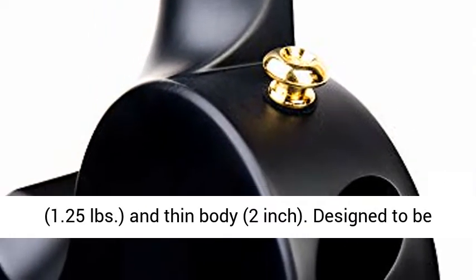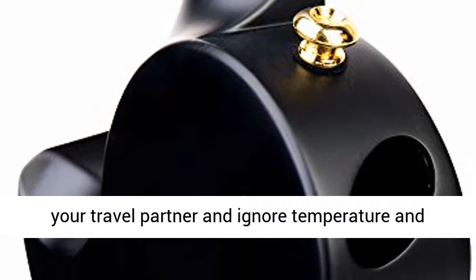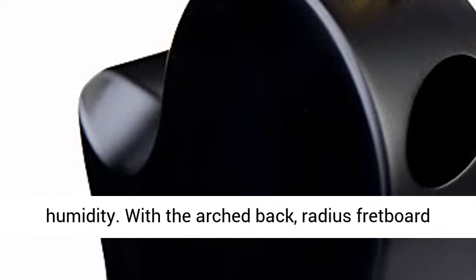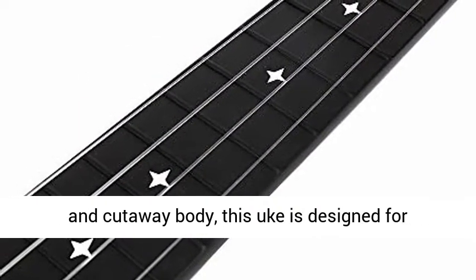Super lightweight at 1.25 pounds and thin body at 2 inches. Designed to be your travel partner and ignore temperature and humidity.